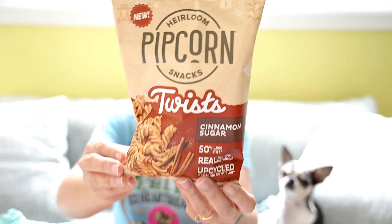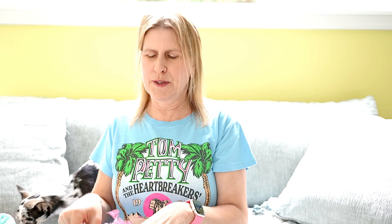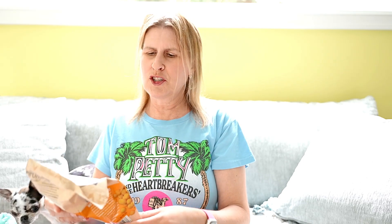The first item I'm pulling out is popcorn snacks — cinnamon sugar twists. Those look yummy, I look forward to eating those. And I got a second popcorn snack — this one is cheese balls.